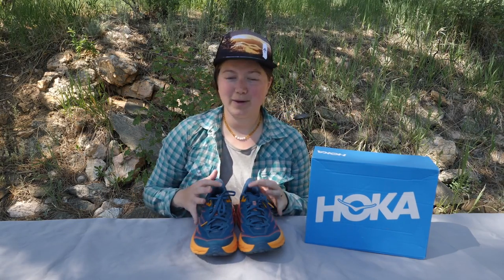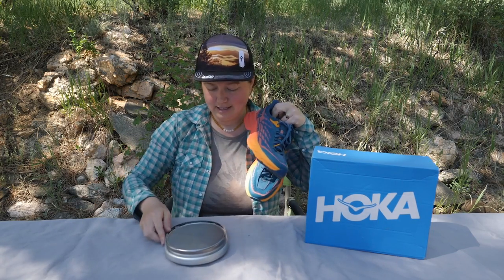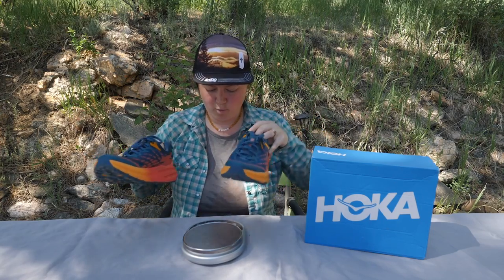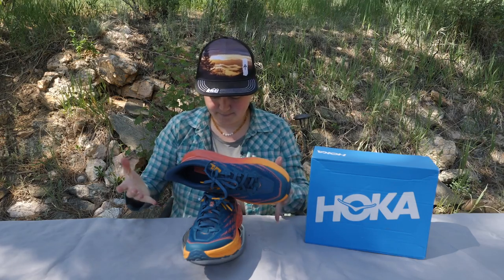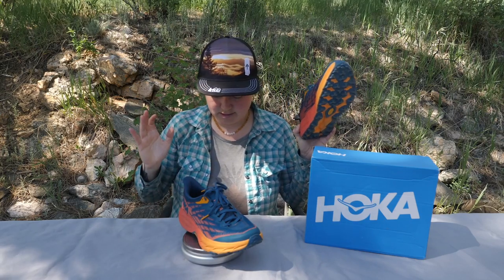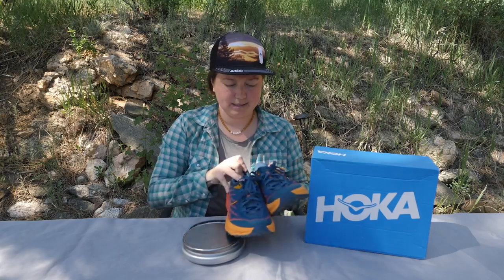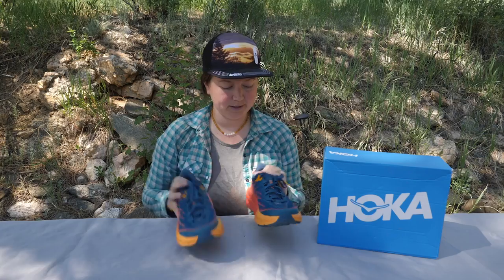In terms of weight, the Speed Goat is a light shoe. It is supposedly half an ounce lighter than the Speed Goat 4, so I'll weigh both of these. We are at 1 pound 2 ounces for size 9 for the pair, and that is 9 ounces for a singular shoe. They are light and they feel light on the foot.